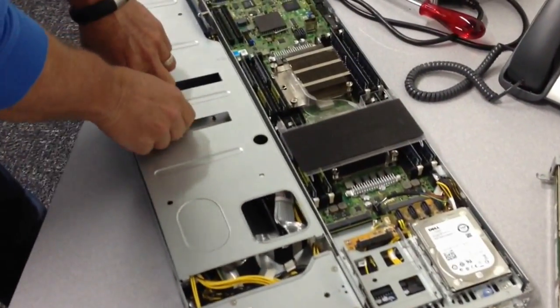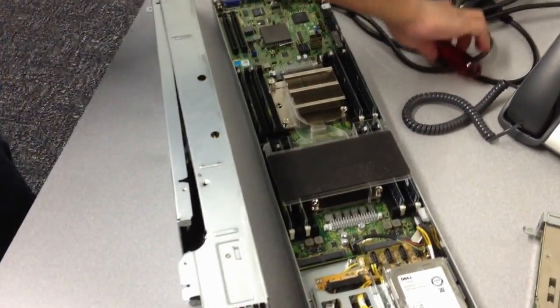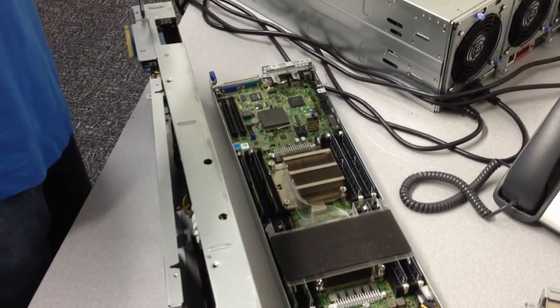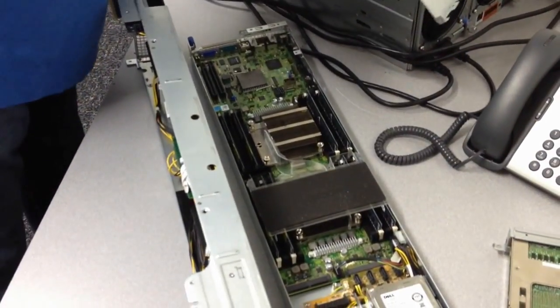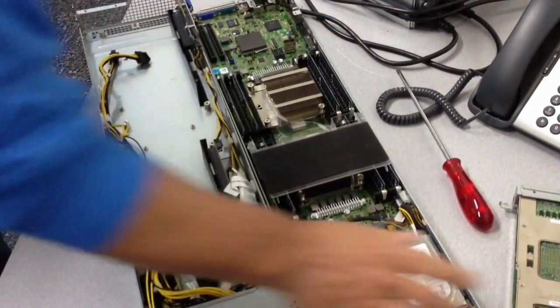Remove. Oh, did I forget a screw? There we go.